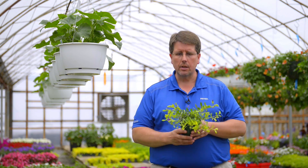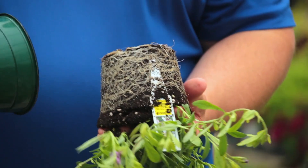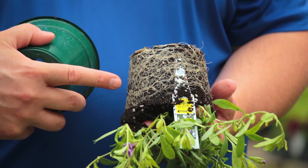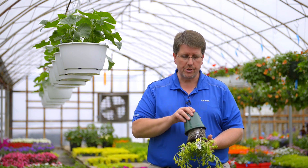The last thing you want to look at is the root system. In this calibrachoa crop you can see the root system is nice and white, but in some crops you can actually see it starts to turn brown. When you see brown roots, that's an indication you have a root disease, and since that's where nutrients are taken up, it can also cause yellowing as well.